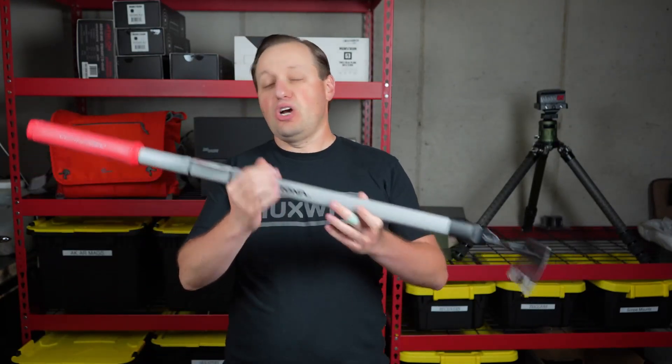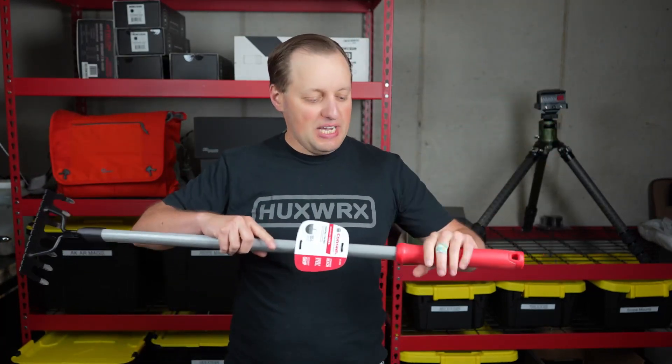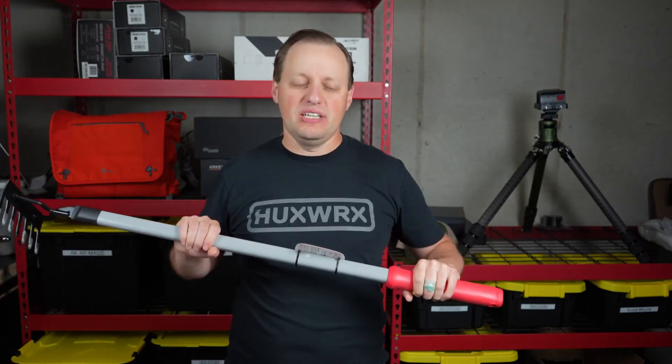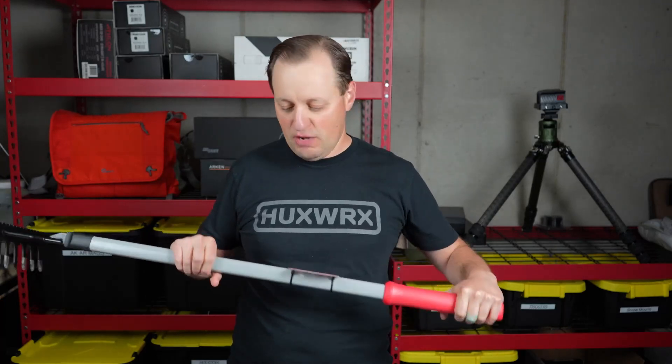This is the Comfort Gel series of tools by Corona, which means you have a nice ergonomic comfort gel grip. Whether you're using gloves or not, you're going to be able to get a very nice soft grip on here.